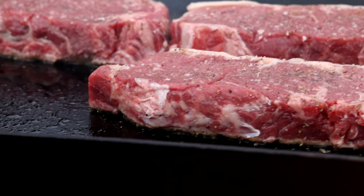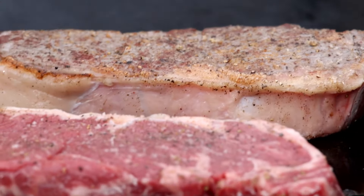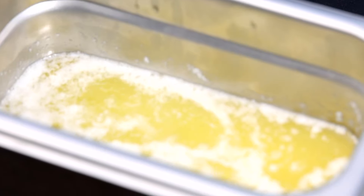Laying them directly over the burner will give you the maximum amount of heat, which will result in the best sear. The flipping process is pretty straightforward — flip every minute to cook them evenly and build a nice crust.